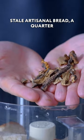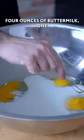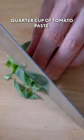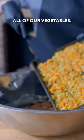Into a food processor goes the stale artisanal bread and a quarter ounce of dried porcini mushrooms. Two eggs into a bowl, four ounces of buttermilk, one tablespoon of soy sauce, one teaspoon of Worcestershire sauce, and one teaspoon of fish sauce, quarter cup of tomato paste, eighth cup of fresh basil, quarter cup of parsley, breadcrumbs, and all of our vegetables.